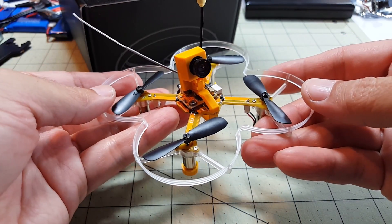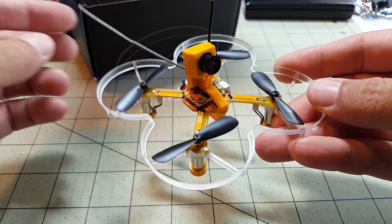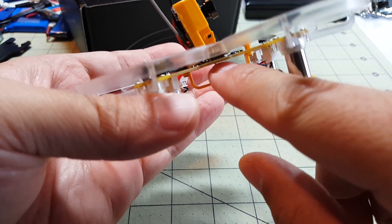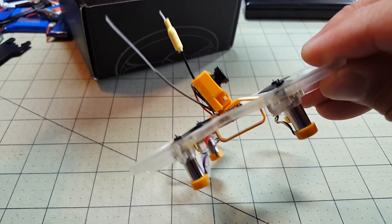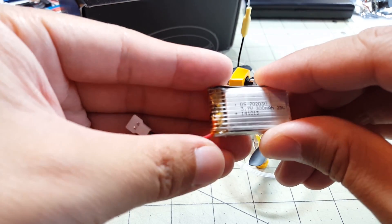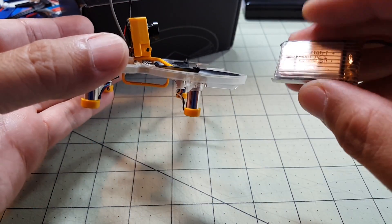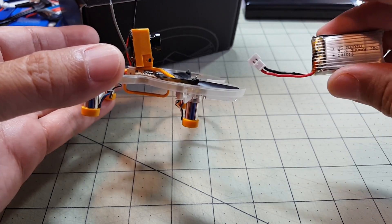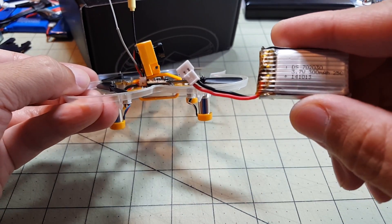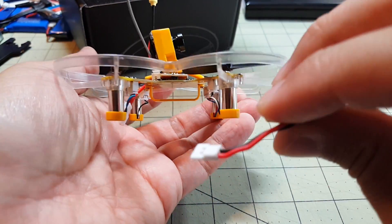Speaking of which, this doesn't come with any batteries, which was surprising — most kits come with at least two. This came with zero. The battery slot is very tight, only about seven and a half to eight millimeters, so the only battery I could find that fits is a 300mAh one-cell with a micro LoC connector, and that barely fits. All my other 500–600mAh batteries are too big. Something smaller like a 260mAh might be better — I'll have to try those.